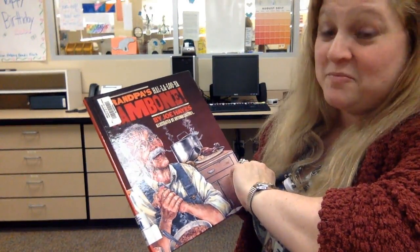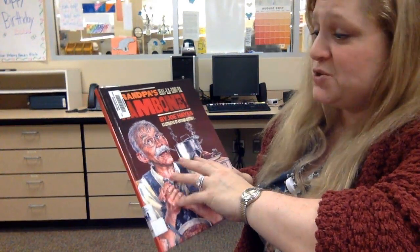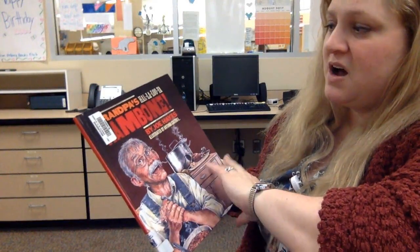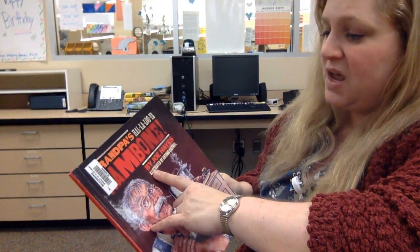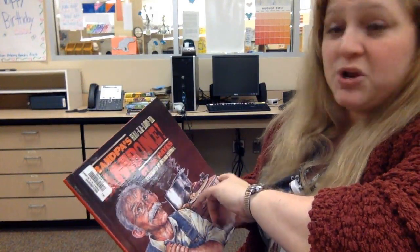Hello, I'm Nurse B and I'm going to read you one of the Bluebonnet special books: Grandpa's Hallelujah Hand Bone. It's written by Joe Hayes and illustrated by Antonio Castro.